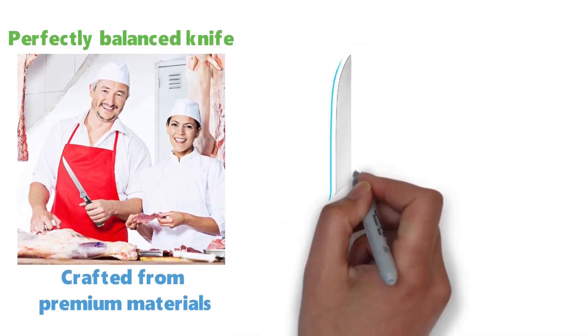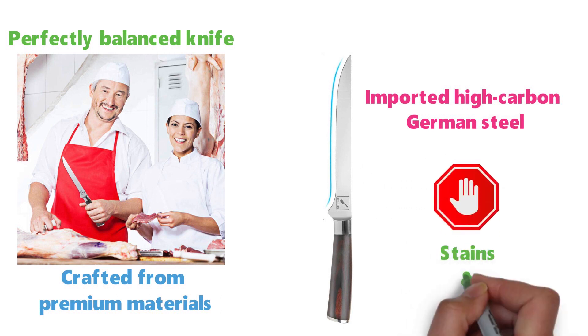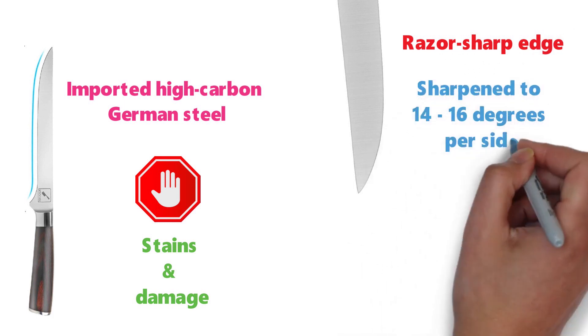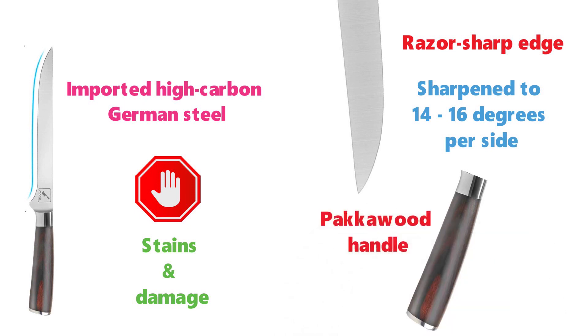The blade is precision forged from a single piece of imported high-carbon German steel, making it resistant to stains and damage. It has a razor-sharp edge that's been hand-polished and sharpened to 14 to 16 degrees per side. The Amarku fillet knife has an ergonomic design with a pakkawood handle that offers comfort and break-proof performance.